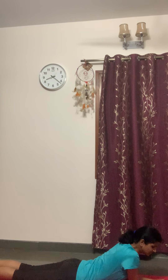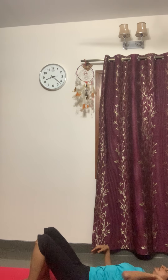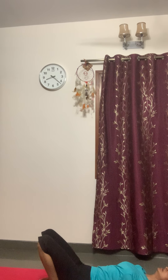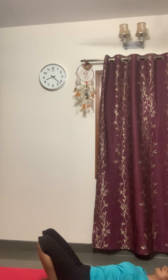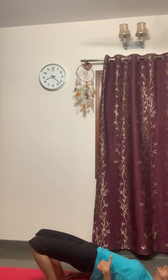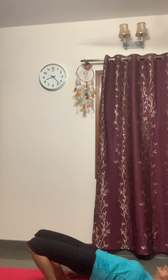Relax. Gently turn to your right side and come on your back. Hip bridge: legs close to the hip and stretch up. Breathe in. Knees, hip, and shoulder in a straight line. Keep breathing. Hold this posture for a couple more seconds. With exhalation, come down.